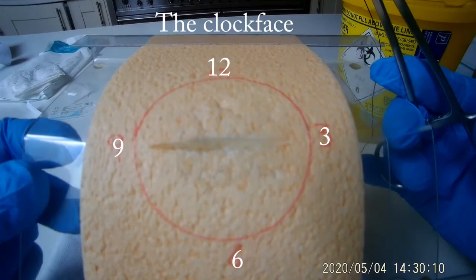Now imagine your wound is a clock face. Either end of the wound is number three and number nine of the clock. The top is twelve and the bottom is six, just as shown.